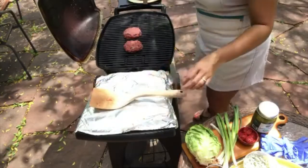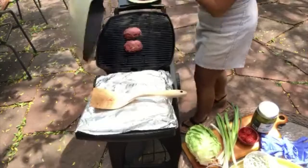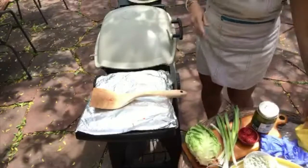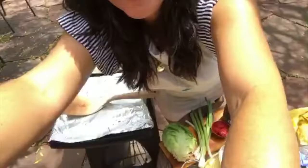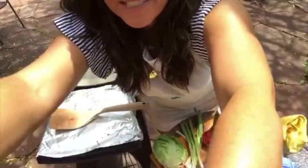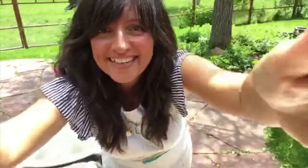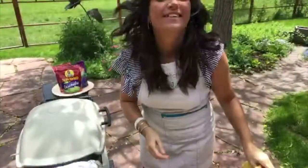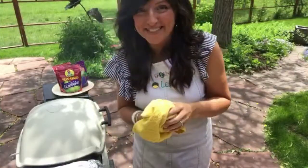Our burgers are stuffed and ready to go on the grill. We have a nice preheated hot grill on medium heat — just place them right down onto the grill like that. Oh yeah, it's going to start smelling good in just a moment.